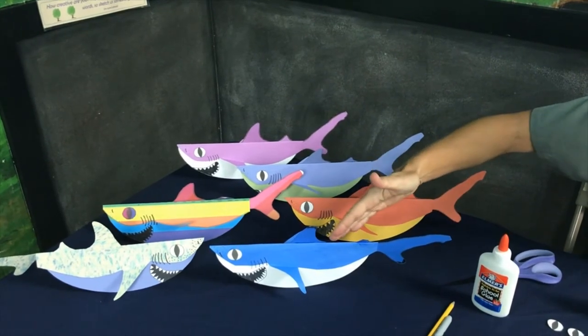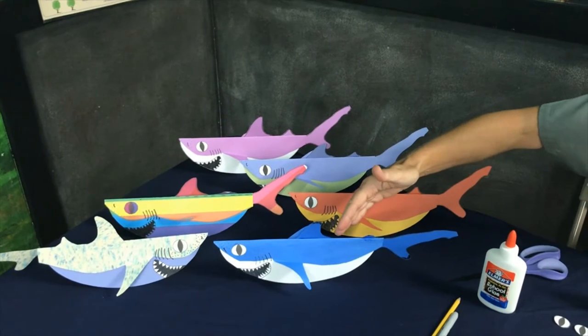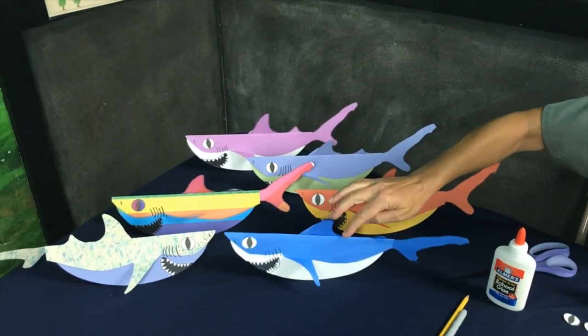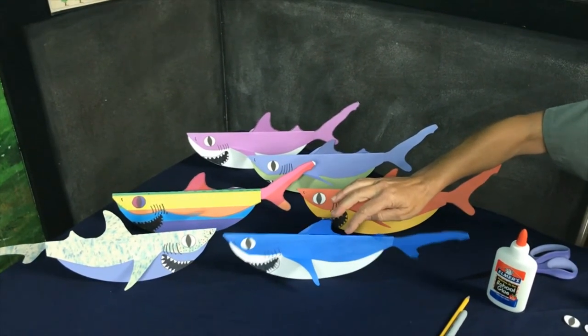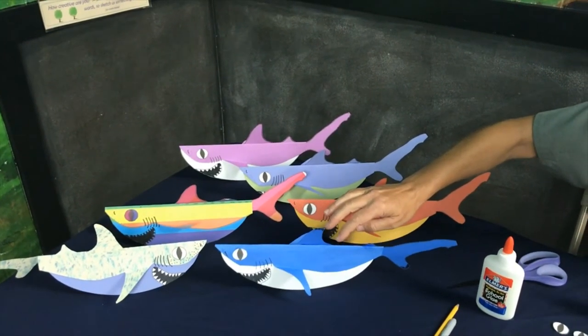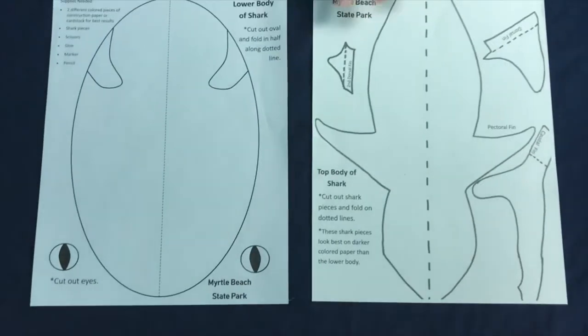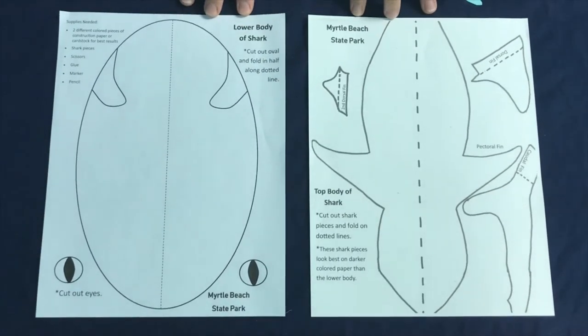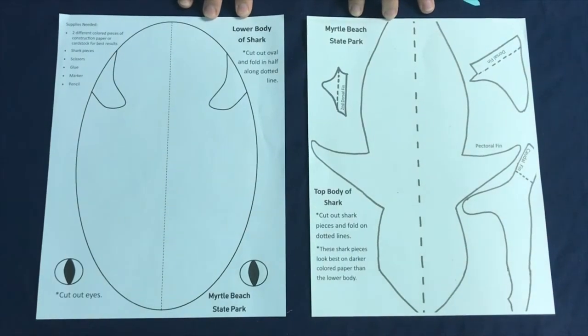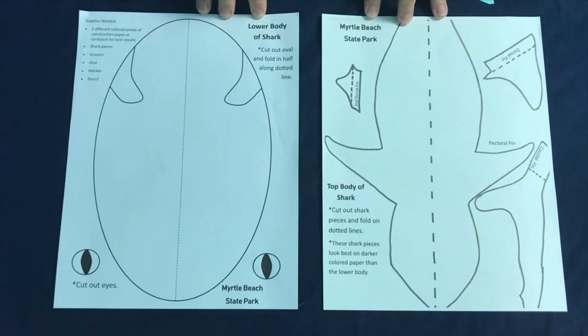A couple things we recommend: use cardstock or construction paper so that it will stand up and sway. If you use just normal copy paper it'll still be a cute shark, but you will not be able to sway. Our pattern here is a Myrtle Beach State Park original — you can copy it on cardstock or construction paper.